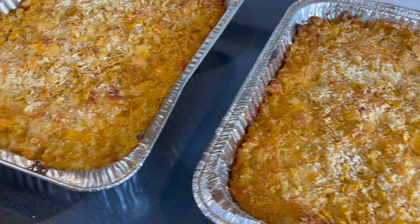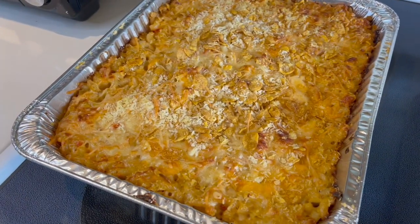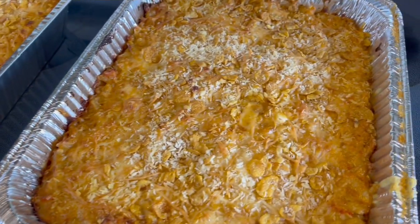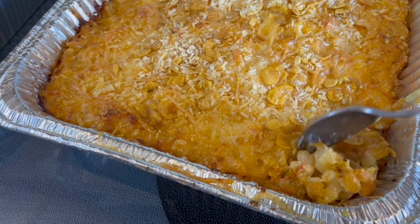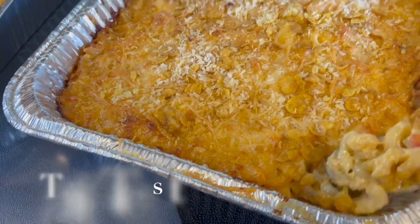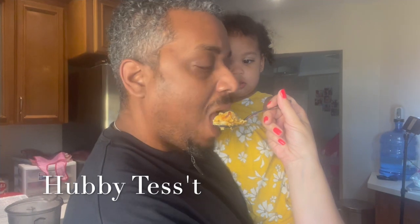There we go — voilà! Oh, mac and cheese! Look at that, still just a little bubbling. And I have to go in for a taste test just to make sure it's right. Creamy, cheesy, yummy — all those seasonings and flavors are coming through beautifully.